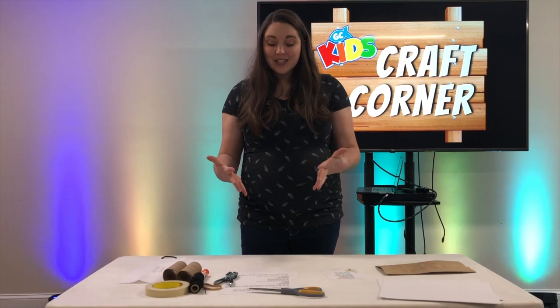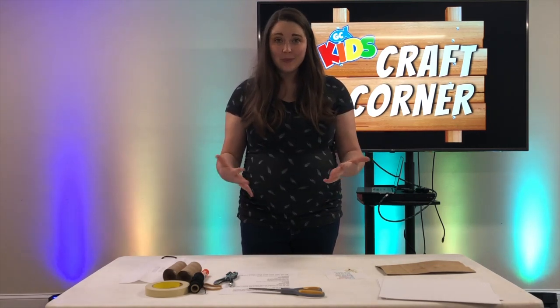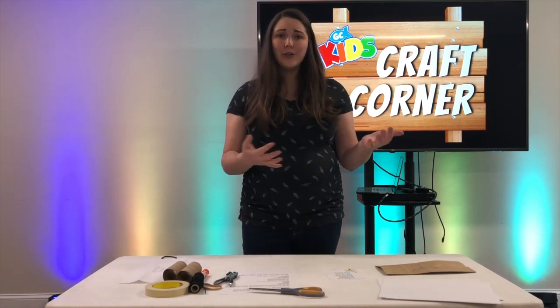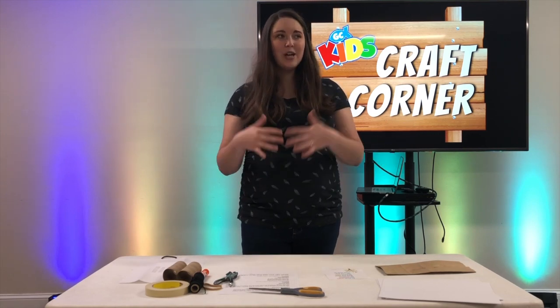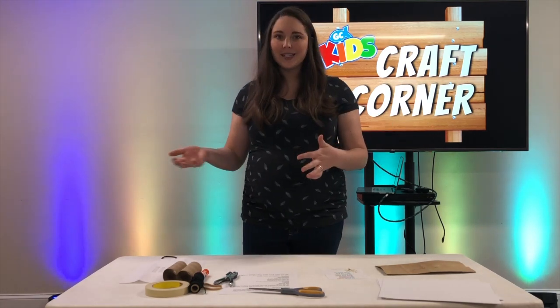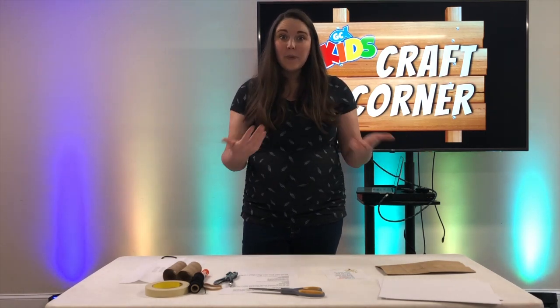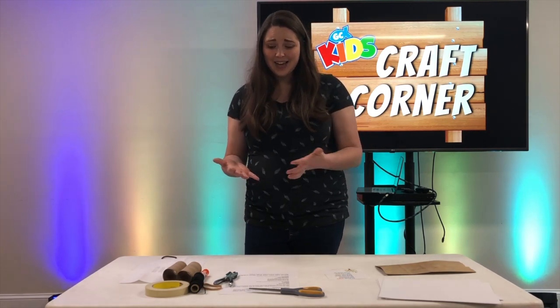What this Psalm is doing is worshiping and praising God because of all the things that he has created. It talks about how the earth is full of his creatures. We look around the place that we live - we can look outside, walk through parks - and everything that we see, God created. Even people that we see walking by in our neighborhood, God created them. How amazing is that?